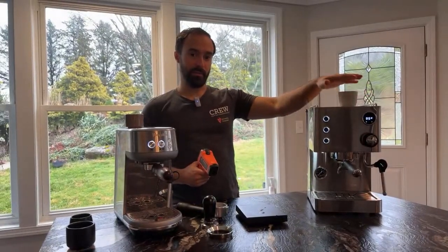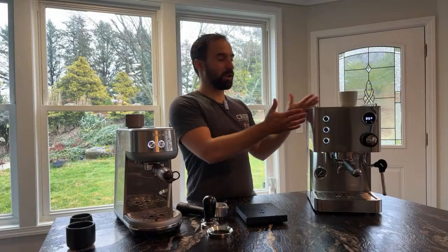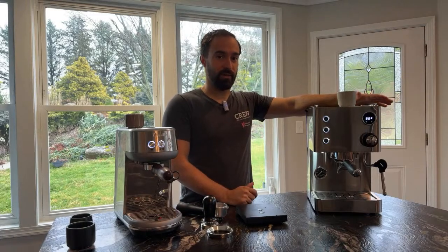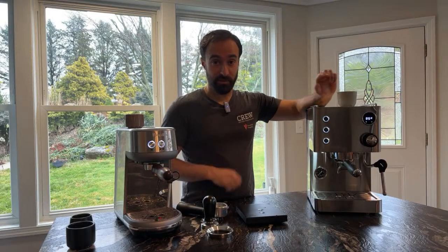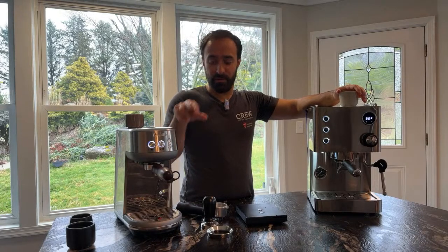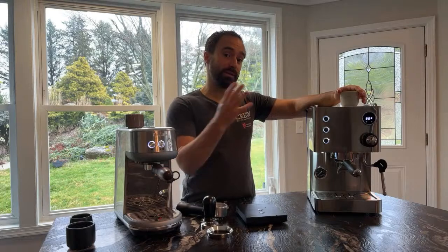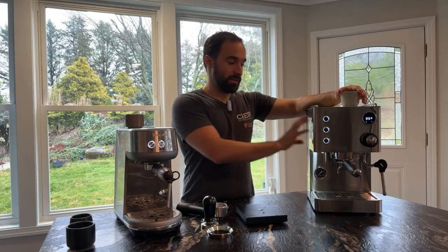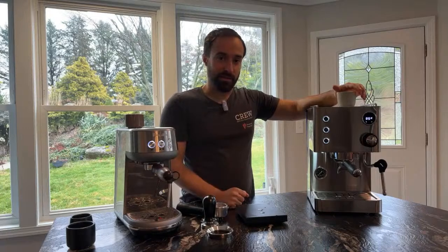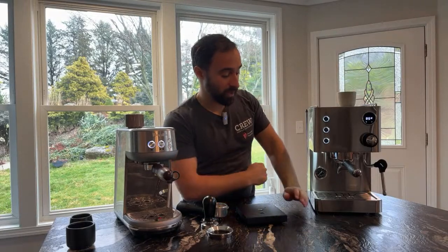Let me use my laser thermometer to show you the temperature difference. The Turin, which hasn't been on that long, is reading about 86°C on top. The Bambino is reading about 60°C — that's a pretty big difference, and the Turin top is actually hot to my hand. This is similar to something like a Gaggia Classic Pro in terms of thermal mass. Both machines do have a true PID, but the Turin's is adjustable with a readout, whereas the Bambino requires holding both buttons to adjust and you don't get a true temperature readout.